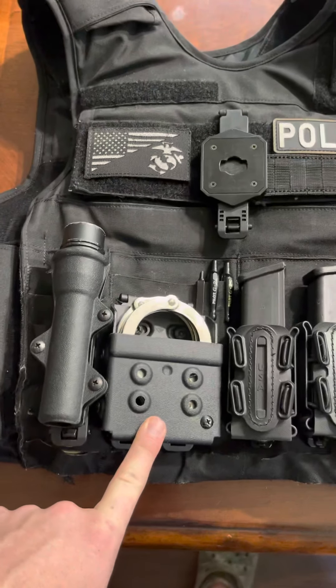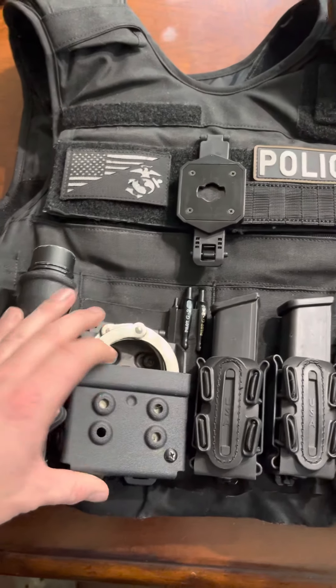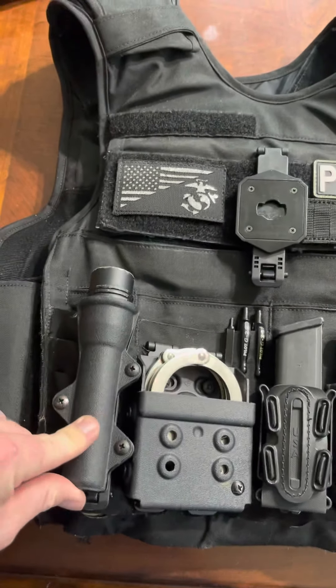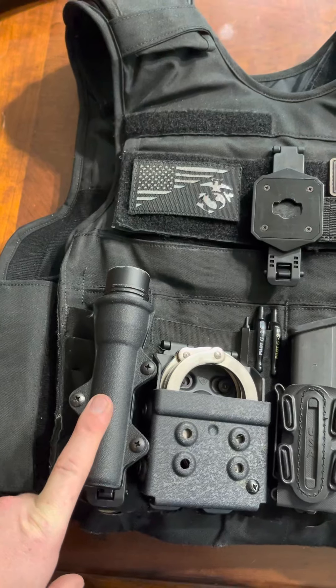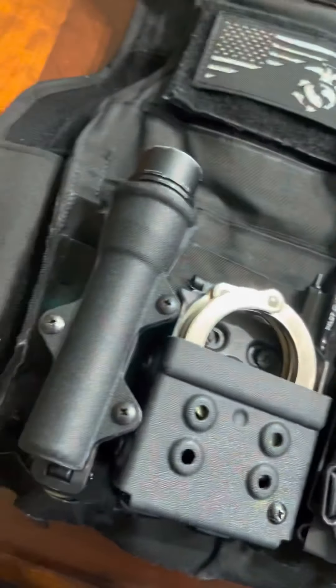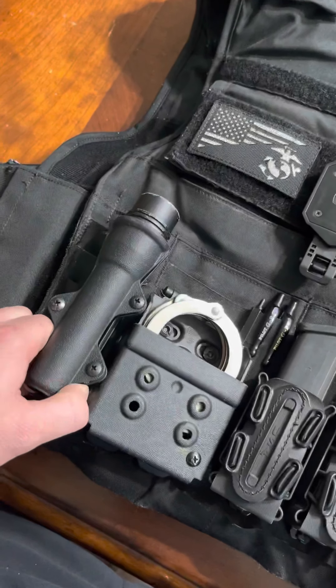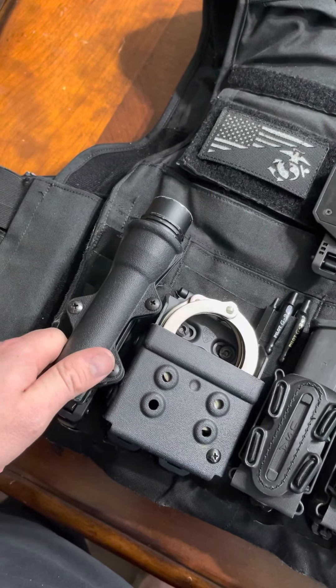I've got a 09 handcuff pouch — that good hard kydex material, great retention. And once again, 09 comes up again with the flashlight holder. The flashlight holder doesn't get in the way of removing my cuffs from the pouch. Never had any issues with 09 — definitely going to go back and purchase more stuff from them. I'd highly recommend it if you guys haven't checked it out.